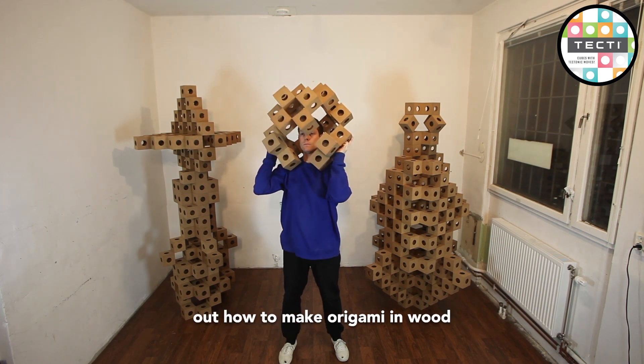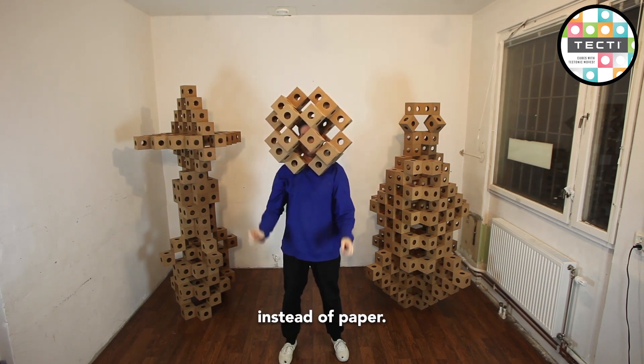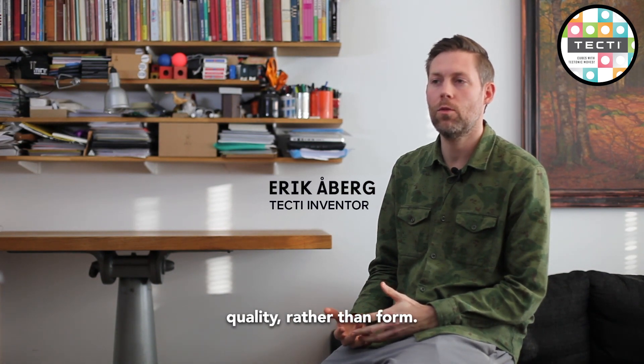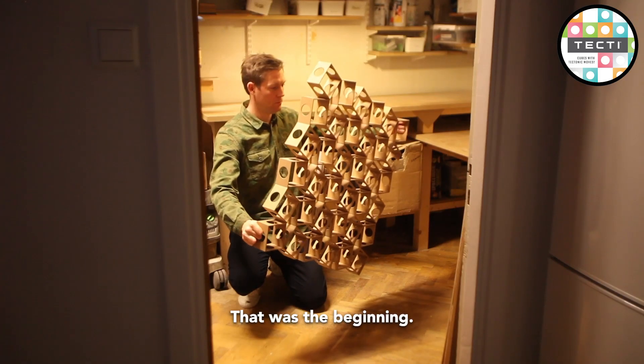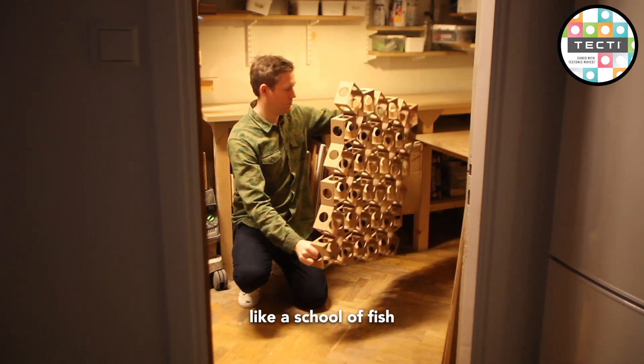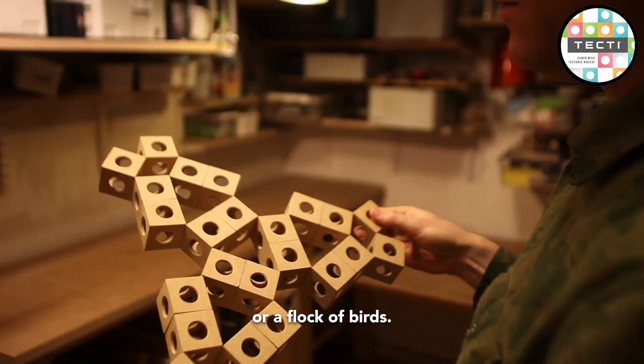I was trying to figure out how to make origami in wood instead of paper. It was about a certain movement quality rather than form. That was the beginning. I was searching for precise and organic, lifelike movement, like a school of fish or a flock of birds.